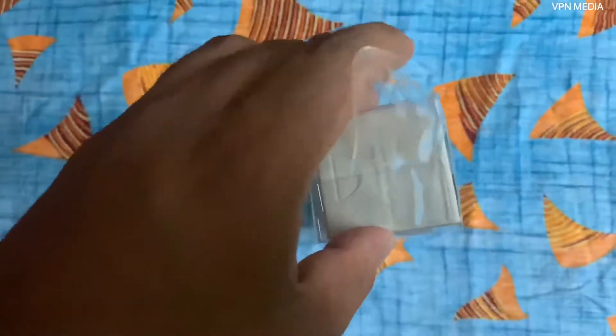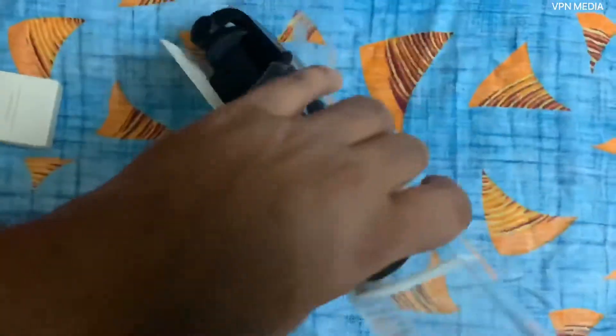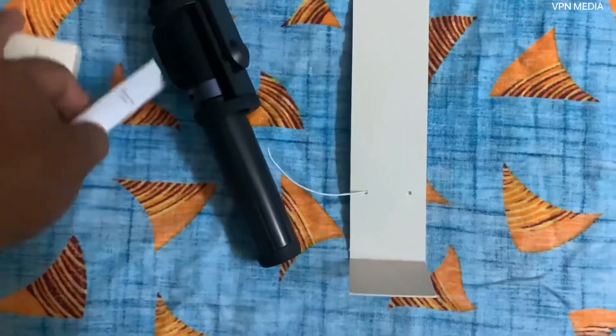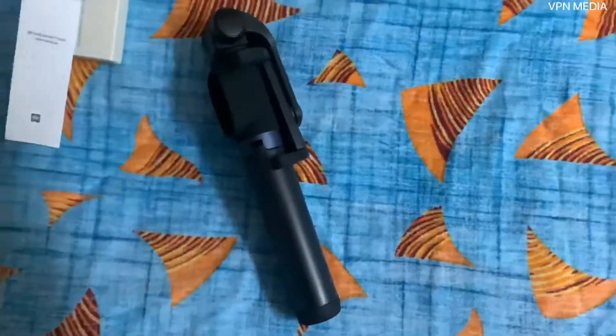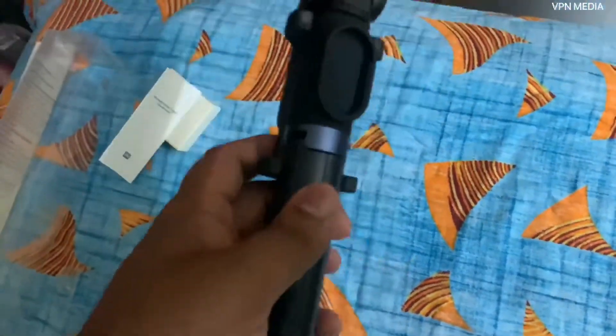It's pretty hard to open with one hand. Inside the box there is one small box — I'll keep that aside and check the main box first. Here is the user manual with all the specifications. There's also a cloth piece which we can keep aside.